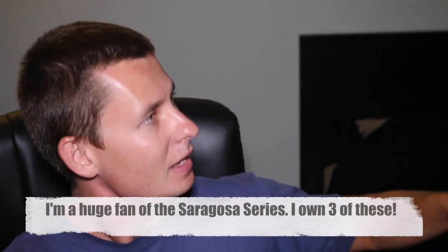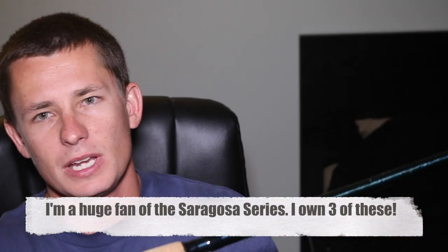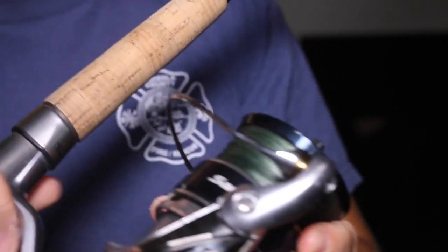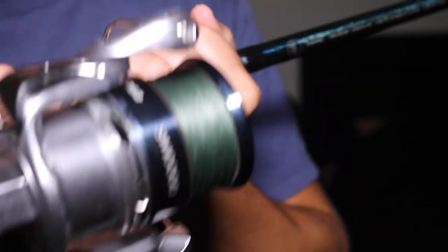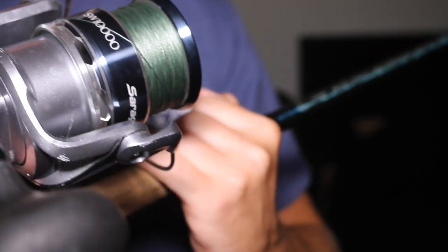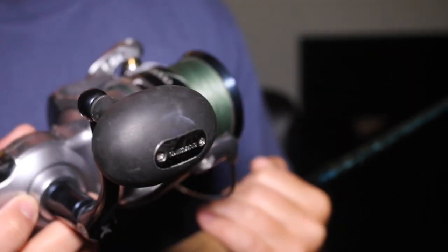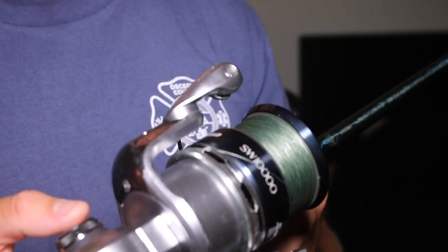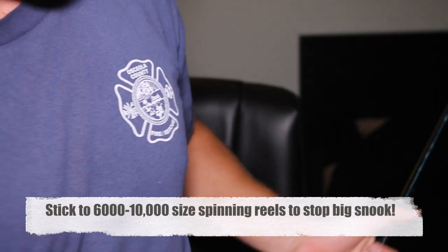The second spinning reel I recommend is one that I own — it is more pricey at $300, but you're going to find that pretty often with spinning reels. This is the Saragossa SW 10,000. I like it, I've got no complaints — it's really smooth, puts out a lot of drag, and it's not too heavy. I've dunked it a couple times in the water and it reels just fine as long as you rinse it off with fresh water. It's a good reel.